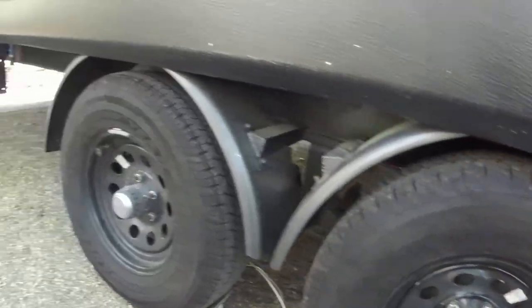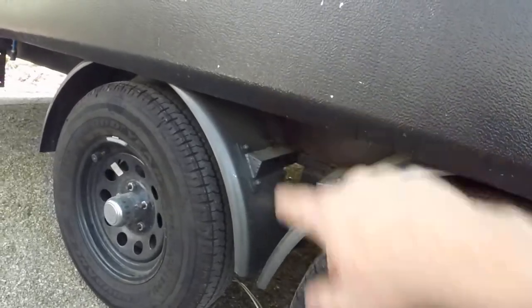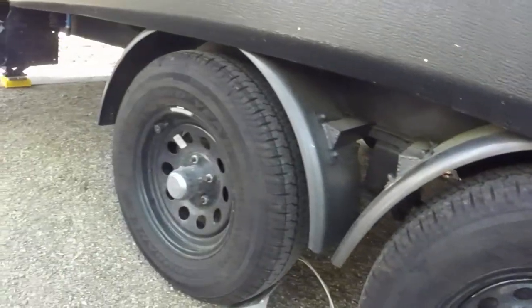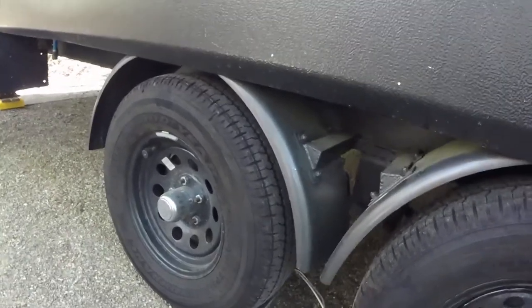So this should hold the disintegrating tire as I go down the road when I have a blowout. And here's the way I did it.